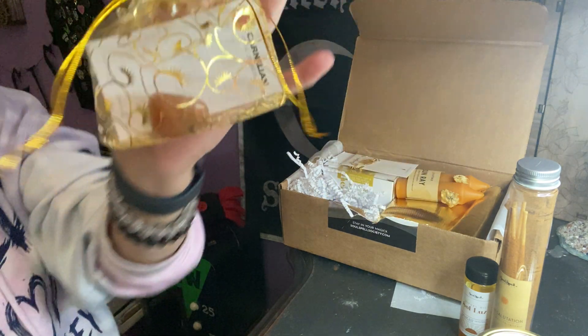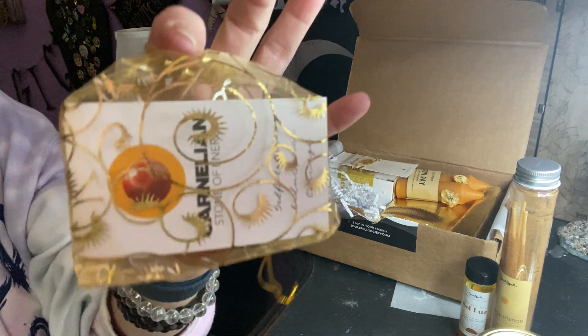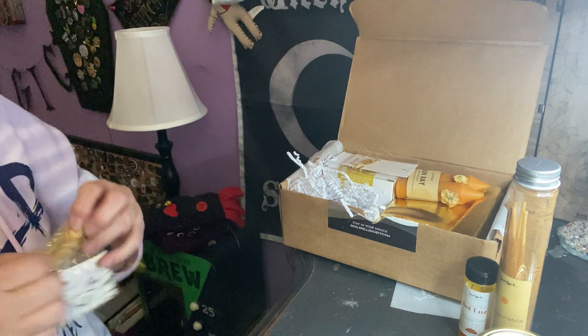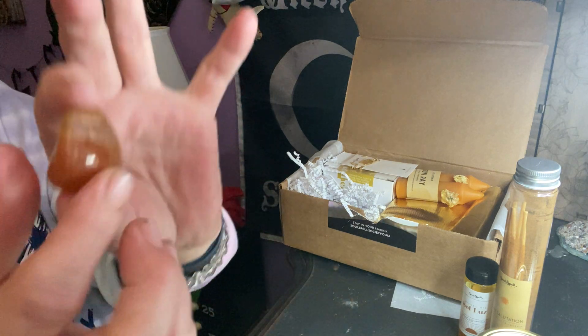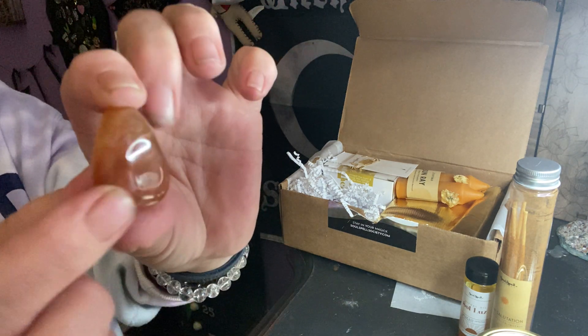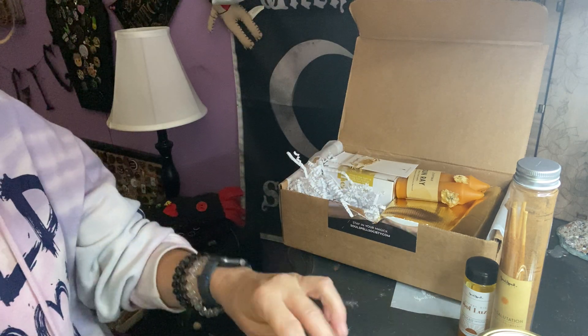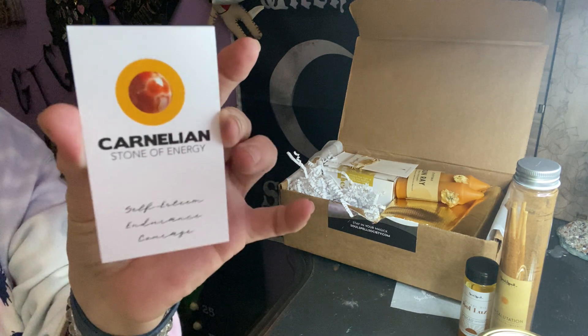We have this cute little bag — carnelian! Perfect for the sun. Nice size carnelian tumble, and I didn't drop it. We also have a beautiful card: 'Carnelian, Stone of Energy.'